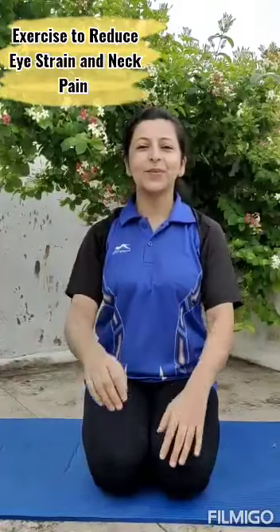Namaskar. Hello kids, good morning. Hope you all are fine. Today I'm here to share one small video with you. These are basically on eye and neck exercises. You know why we are doing it? As you all are spending a lot of your time on computers, laptops and mobiles. So this session is basically on strengthening your neck and eyes as it is more stressed holding.